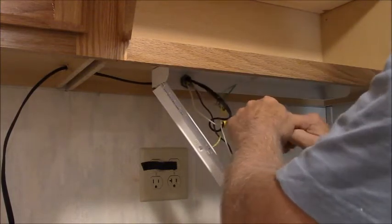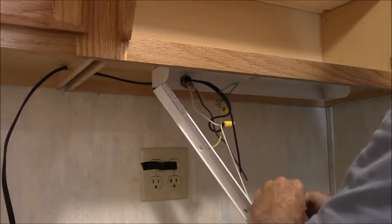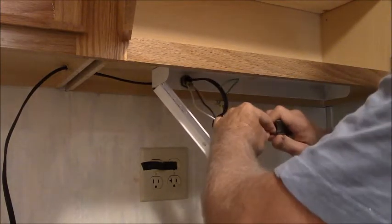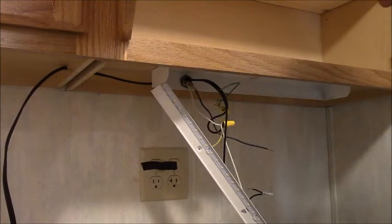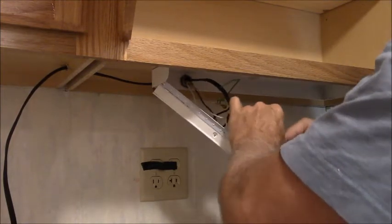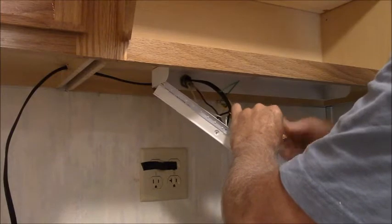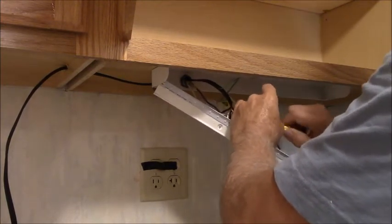I didn't have a pair of strippers handy so I'm using a knife — not the best scenario. Just kind of roll it against the knife blade, but be careful: if you roll too hard you'll cut right through into your finger and that's a booboo you don't want. Twist those two together and get up in there with the wire nut. Maybe I need a different kind — a softer wire nut. I believe it's called a scotch block — it isn't hard like a wire nut.